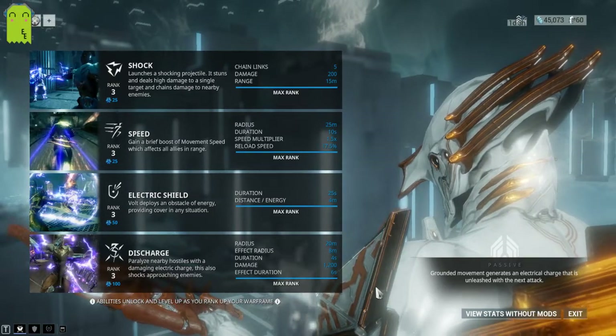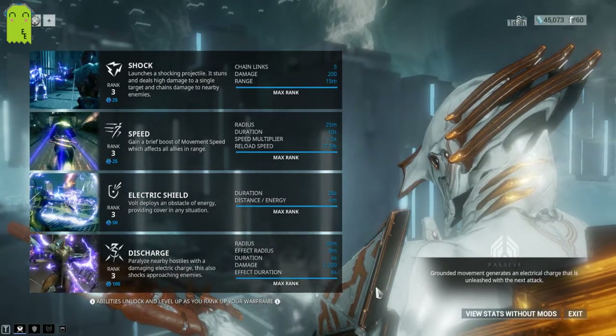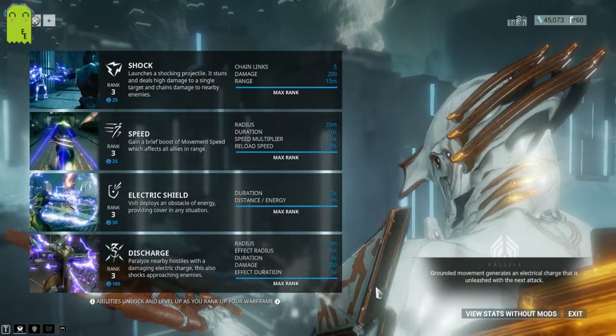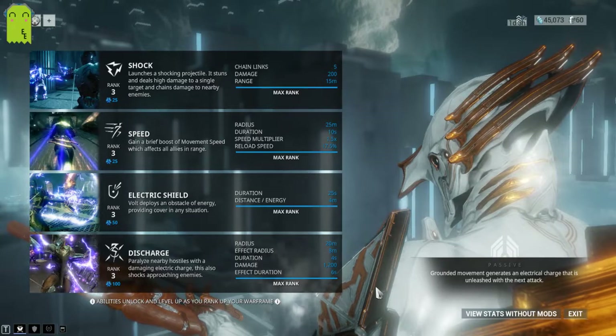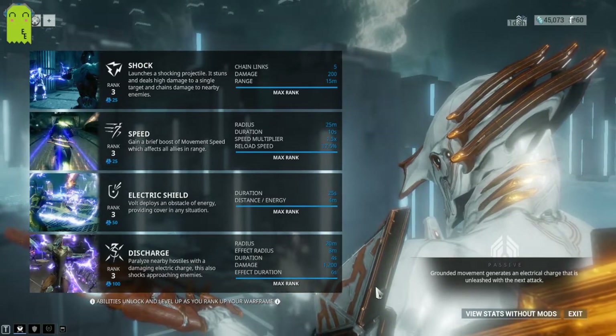Loot crates also undergo the tesla effect but can only be charged once. Discharge damage falls off over the 20 meter range after the casting point, decreasing linearly — so the wave gets weaker the farther out it travels. Casting Shock on a tesla coil target triggers an overcharge, creating an area effect burst from the target, which is really great. You can use Discharge in the air and while wall climbing. One thing about Electrical Shield: it can be cast a maximum of six times, and casting Shock through it will inflict 100% of Shock's damage to enemies passing through.